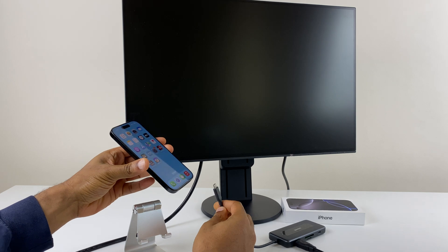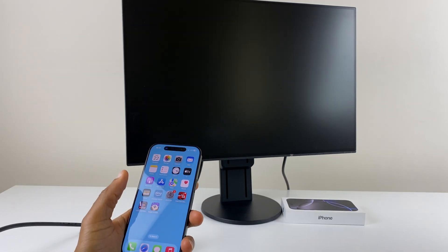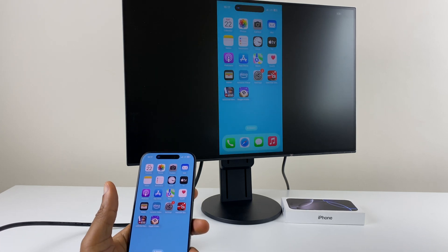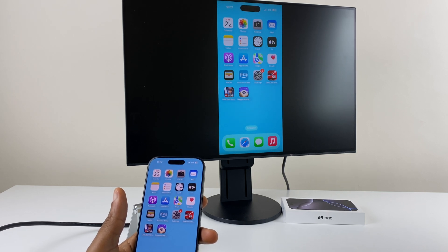We'll get the USB-C port here and connect to the iPhone. We'll give it a moment and there we can see what's on the iPhone. Now if you don't see this straight away, just check your monitor's input and make sure it's set to HDMI.